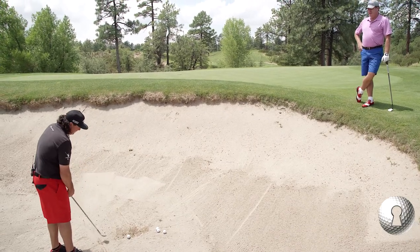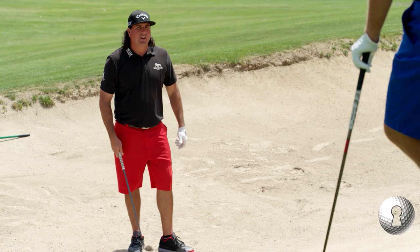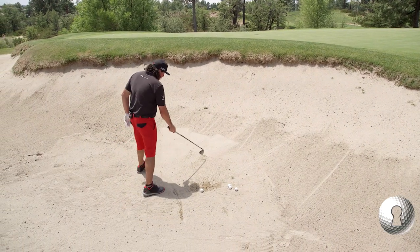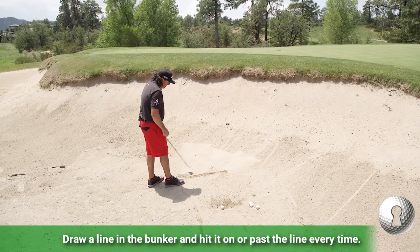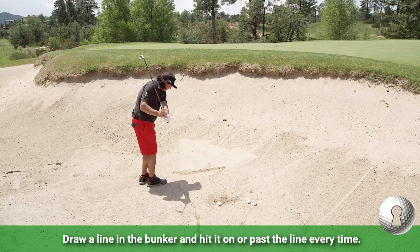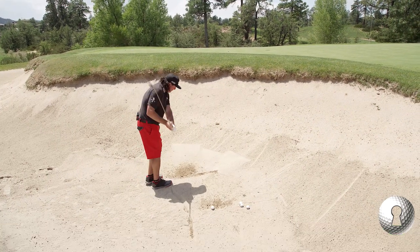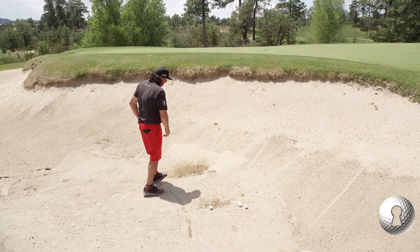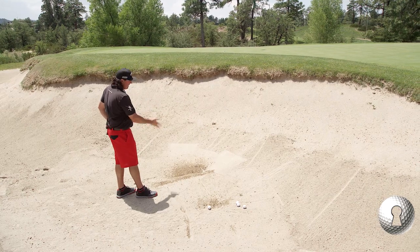So the bunkers don't bother you at all. Why do they bother so many people? A lot of the problem is they're trying to help it up — they wonder why they only hit it from here to here. What I try to teach the members I play with here at the rim, I try to get them to hit on that line, past the line every time. They need to be able to find the bottom. I would advise anybody to try and hit along that line, but hit the front of it. That's how I ensure the contact can be the same.